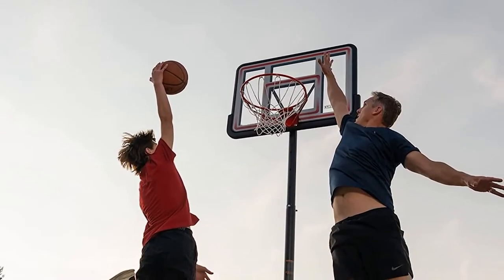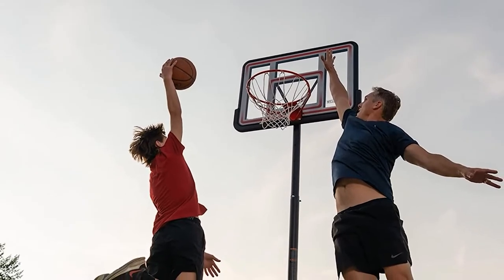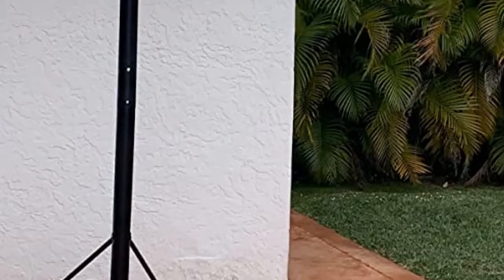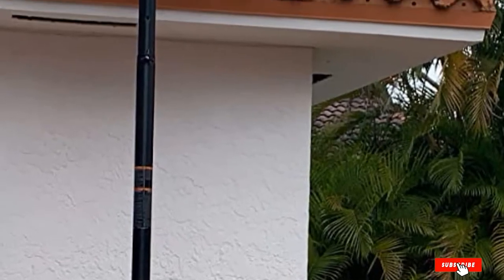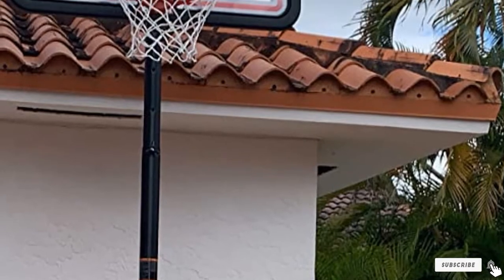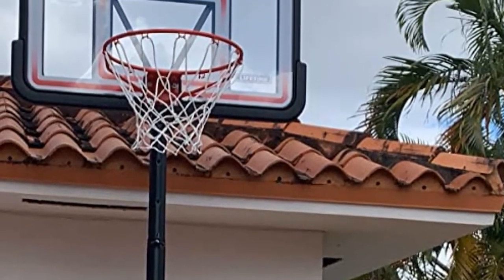This item is considered one of the best home basketball hoops as the manufacturer provides a 5-year warranty period. With this warranty policy, all parts of this hoop will be covered, which means customers can use it without concern about potential problems. Not only does its quality make it the best home basketball hoop, but its warranty period does as well.